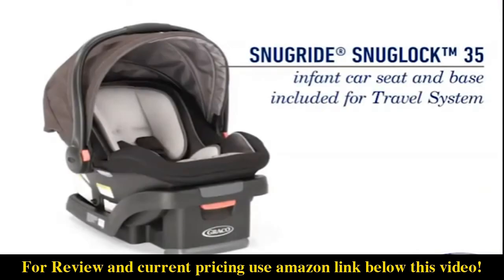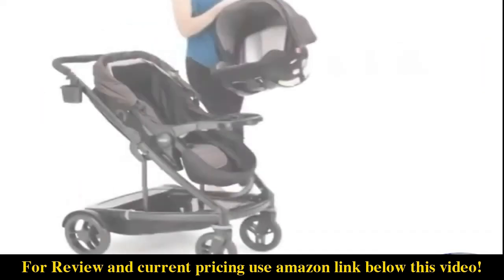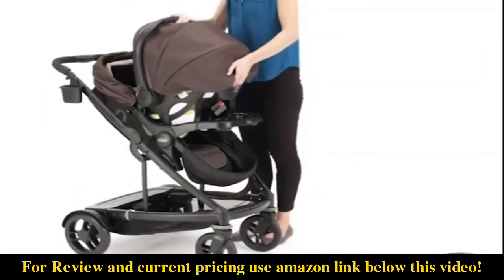The travel system includes the Graco SnugRide SnugLock 35 infant car seat and base, rear-facing from 4 to 35 pounds, which attaches directly to the stroller seat or frame.